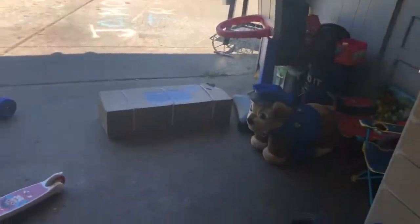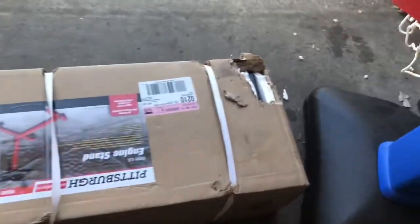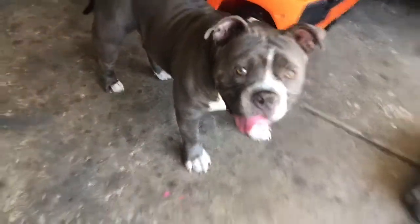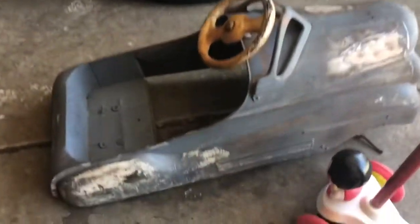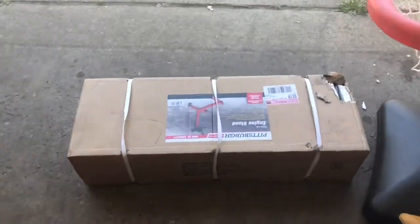We got us an engine stand today. Hawk already tried to open it for us — crazy boy. Got my son's Lambo right here, let him tell you that's his black car. And that's my car. We also got another little project, we're doing just some little in-house stuff to keep us busy. We're gonna go ahead and put this motor stand together.